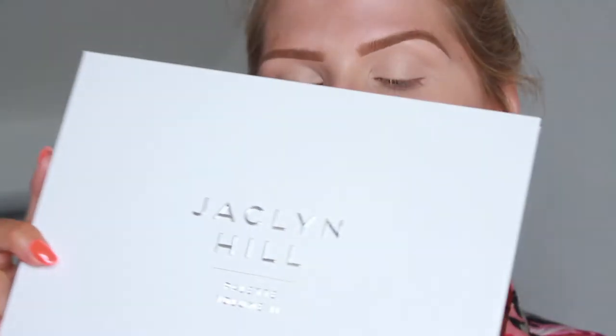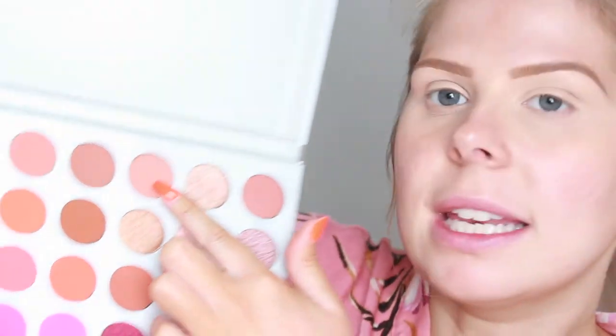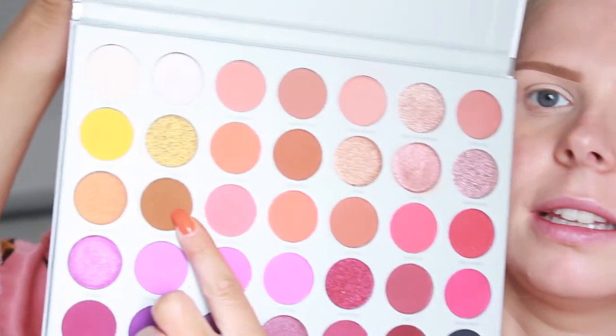Today I'm going to be using the Jaclyn Hill palette — this is the Jaclyn Hill palette volume two and I've never actually used this one before. I think I've only ever tested the eyeshadows out so I'm quite excited to use it. So I'm going to take this shade here and just buff that through the crease.